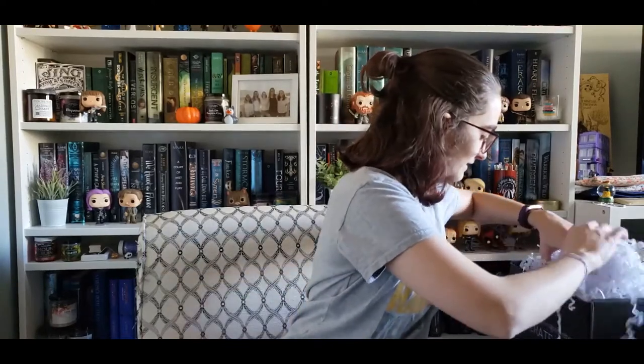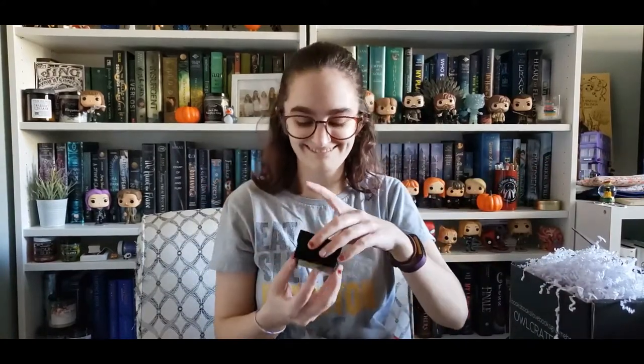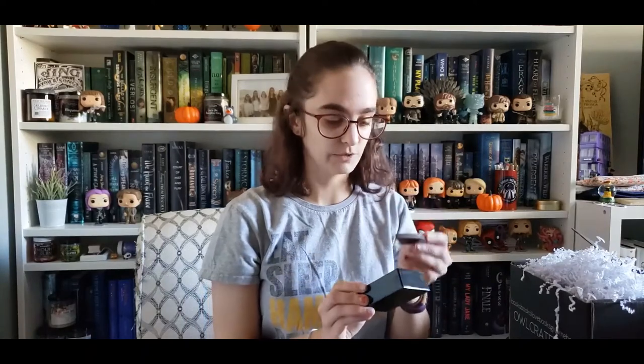There's a lot of paper on top of this — I'm gonna try and do this without dumping it everywhere. Oh, a little black box! A wooden ring page holder. Cool. I've literally never owned one of these, but I've seen them online and I think they're super cool. It's got some vines and stars, and I'm assuming the top part is French for 'Once Upon a Time.' It's really pretty. I have a very tiny thumb so we'll see how well it works, but it is really pretty.